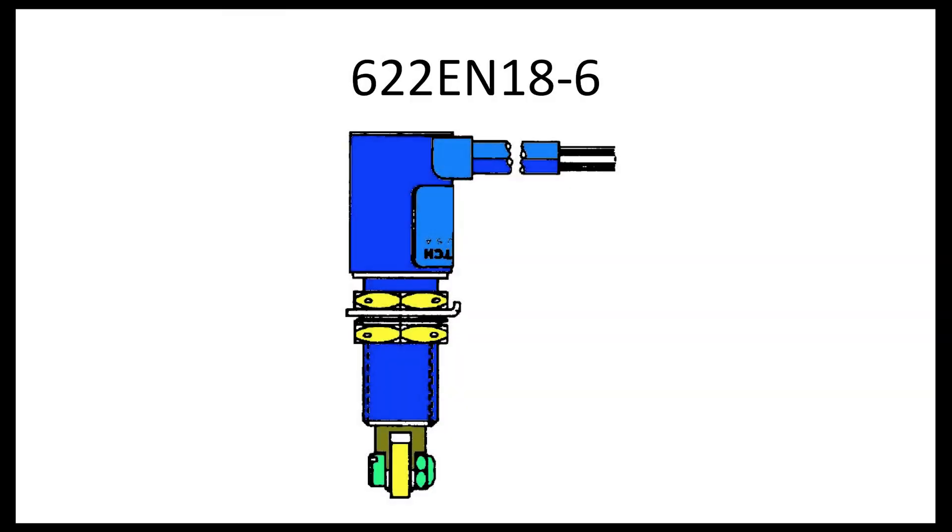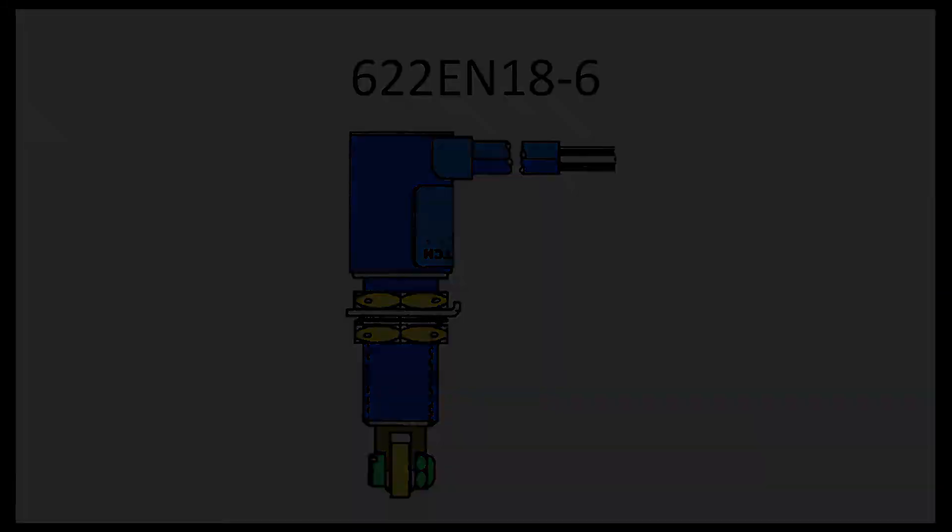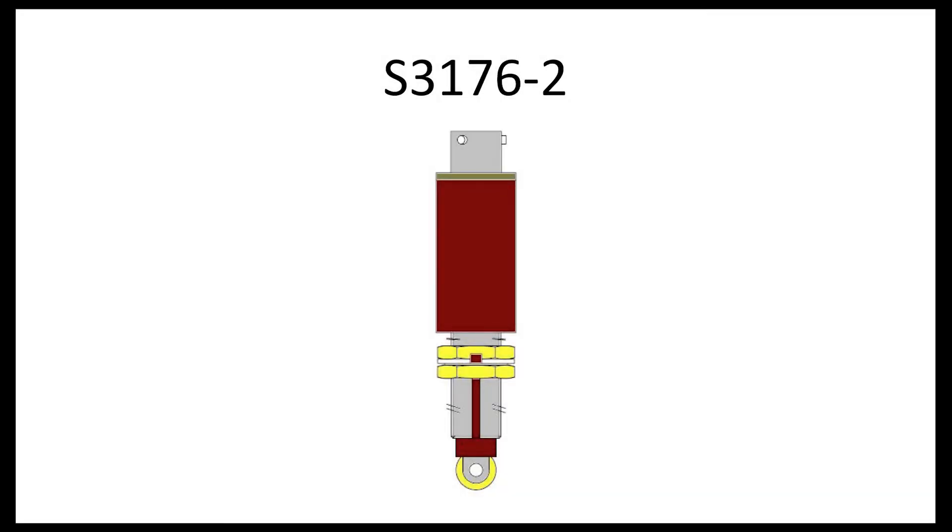In summary, the older style 622EN18-6 squat switch can be identified because it is spliced into the wire bundle with the wires coming out of the side of the switch. The new style S3176-2 switch uses a cannon plug connection.